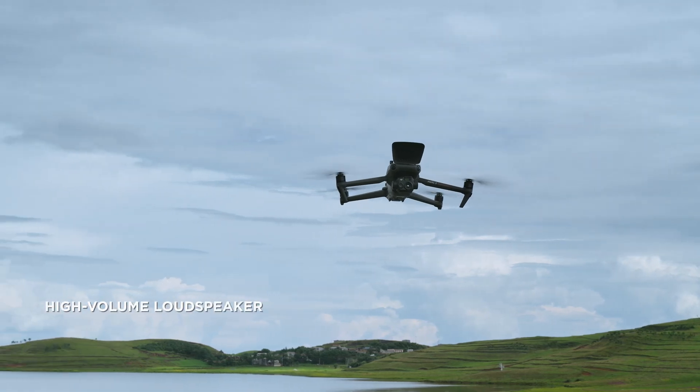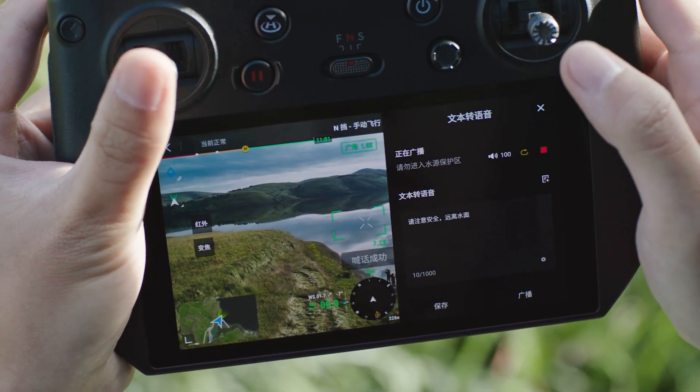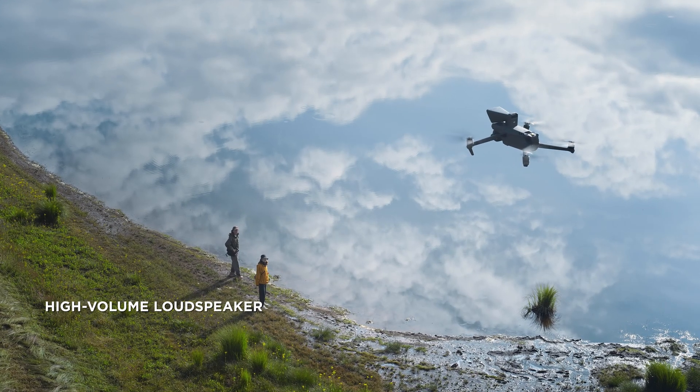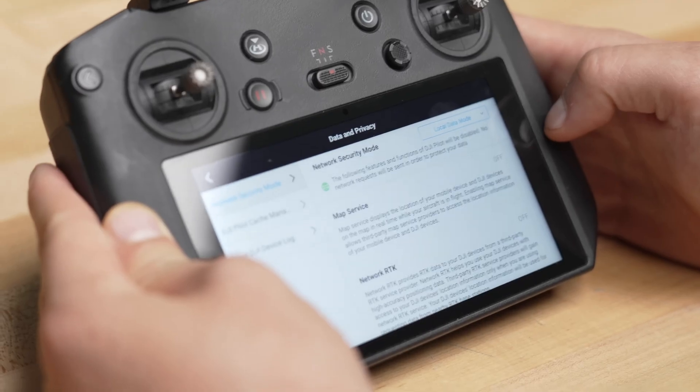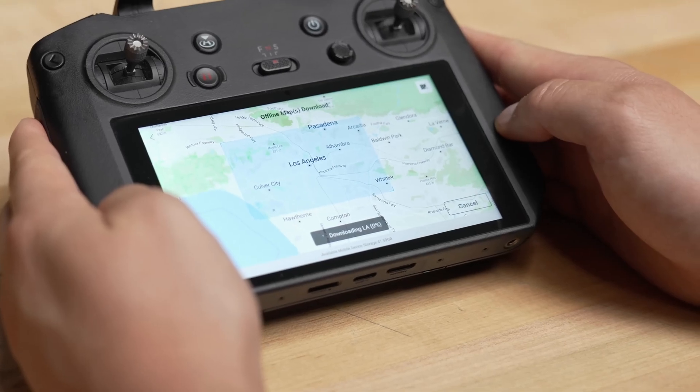With the built-in microphone for the loudspeaker, users will also have some new options. You can broadcast your voice, convert text-to-speech, or upload pre-recorded soundbites to play. And lastly, while using local data mode, you can download maps before a mission so you can operate completely offline.